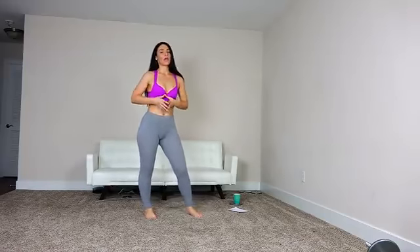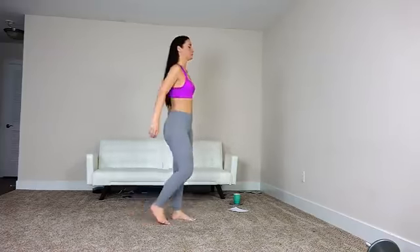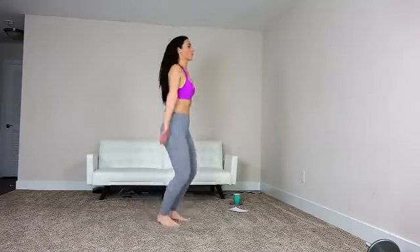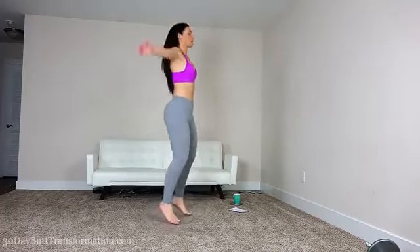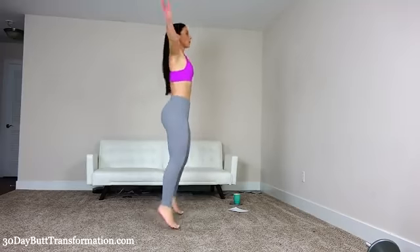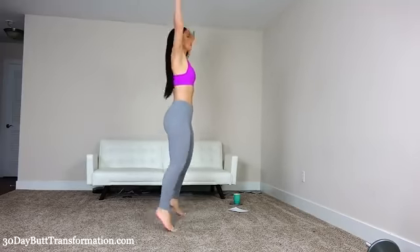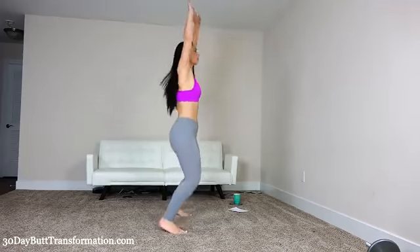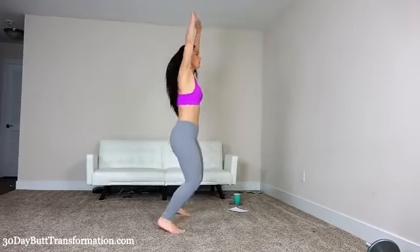Hi everyone, this is Victoria Kaye. I'm back today with an amazing intense squat workout. We are going to begin with a warm-up first, starting with 30 jumping jacks. This is great to warm up your body and get us going.